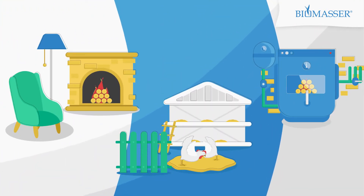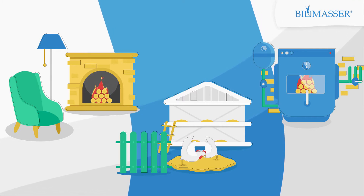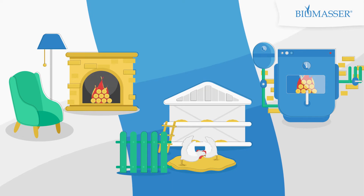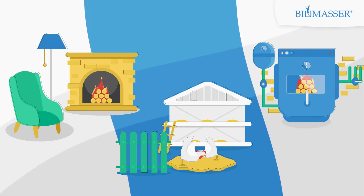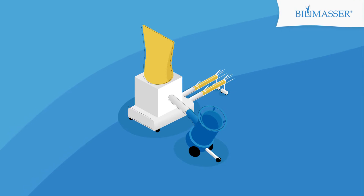Have you ever considered investing in briquetting? The wide scope of use, ecologically friendly production process and a low price makes briquettes a competitive green fuel alternative to coal or wood. Let's have a closer look at how briquetting with Biomassa may work for you.